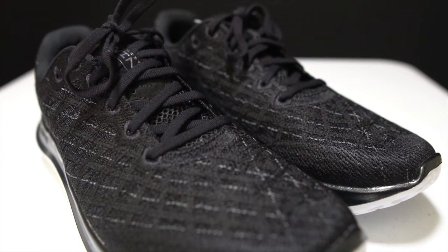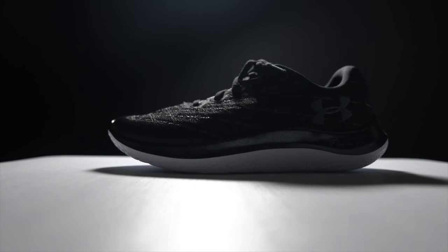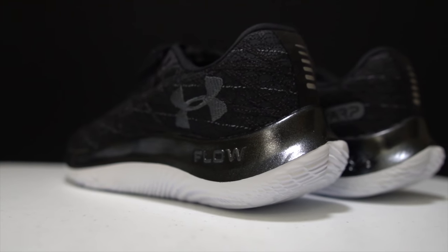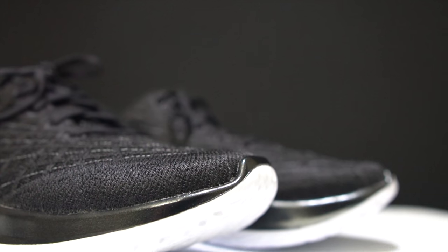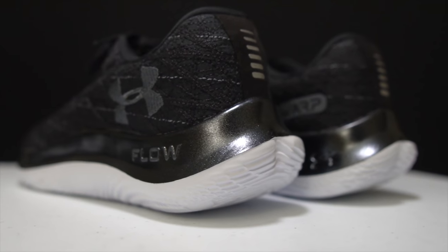After a period of time where it felt like they had given up on making running shoes, Under Armour now brings us the Flow Velocity Wind. But is it any good? Or is it just another Under Armour shoe? It's time to lace them up and take them for a first run.